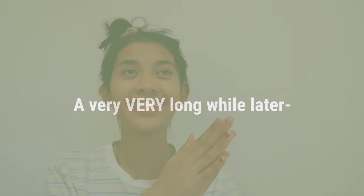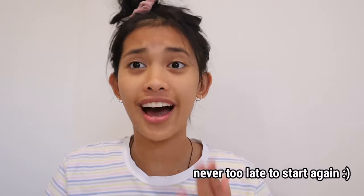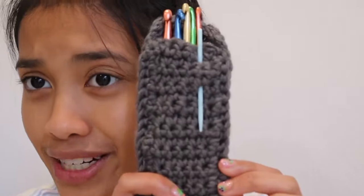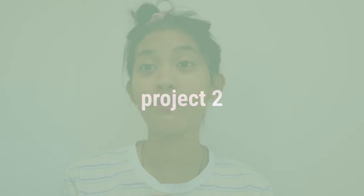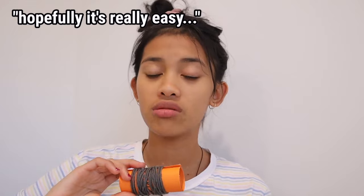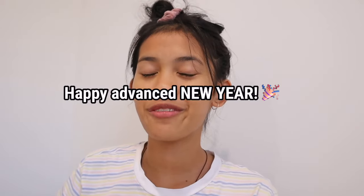Hi everyone. As you can tell I look very different - the last few clips you saw I still had my braces on, and that was literally almost a year ago. I haven't continued crocheting since, but I'm going to continue this video. I'm basically starting from a beginner level again. The first thing I'm going to try and make is this crochet heart - it says it's a beginner tutorial, so hopefully it's really easy. I think this is going to be my last video for 2022, so happy advanced new year!